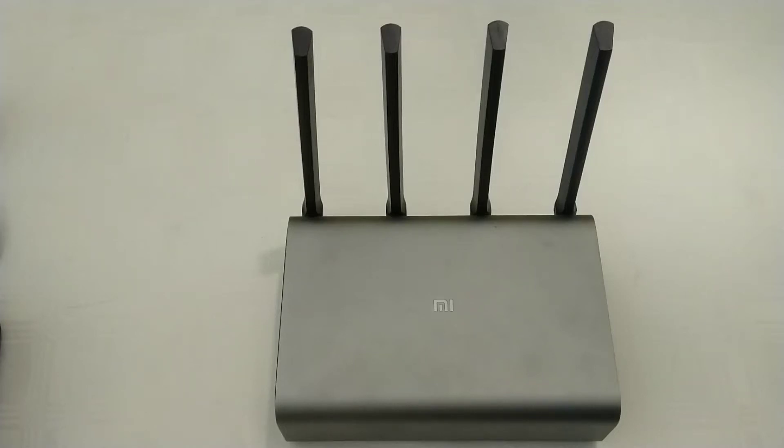We have a Xiaomi Router 3 Pro, which is quite a nice little router, although I don't really like the original firmware that comes with it. It also occasionally gets bricked when you're flashing firmware.